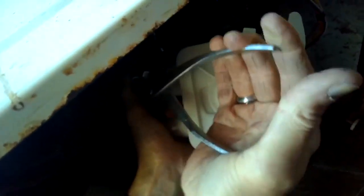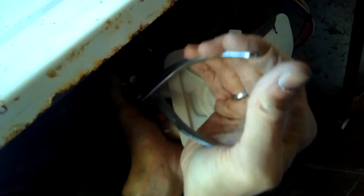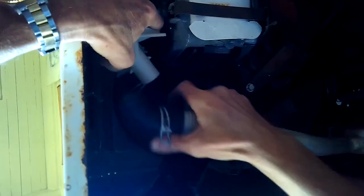You can also take these hoses off while the pump is still connected to the machine — in some ways it's easier because it's more stable. I like to do it this way because I can get to those clamps a little bit easier. I'm putting the bottom hose on — that's the one that takes the water from the pump out away from the machine.